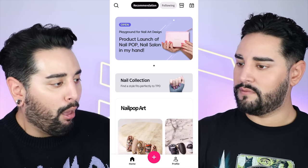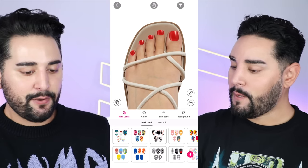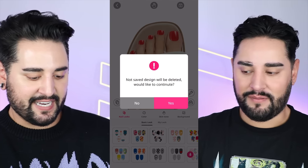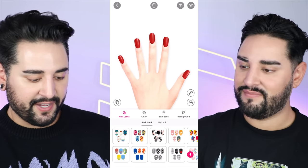Oh, you're left-handed. I forgot about that. So we could do a new design. Here you have a hand or you could do feet. We're not going to do that today. No. I'm not wearing socks though, so we could. No, it's okay.